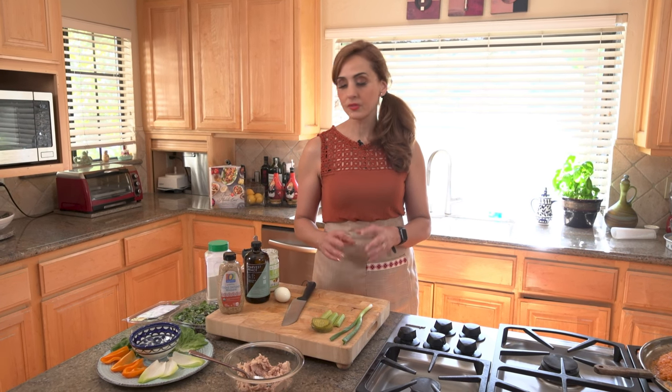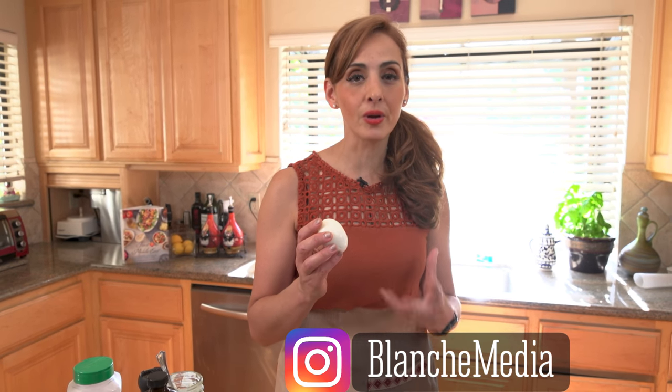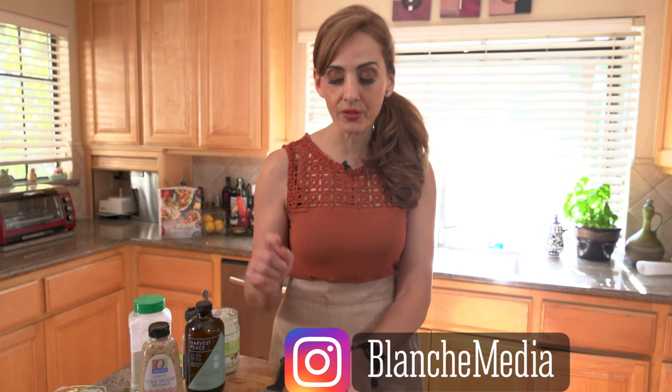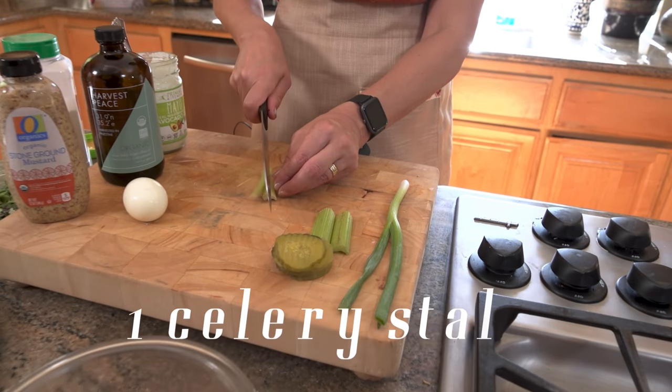Now in this sandwich there are some things that are usual and unusual. Let's start with some of the unusual stuff. My dad puts a hard-boiled egg in there — don't knock it till you try it, it adds a richness and a cool texture to the sandwich. He puts both celery and pickles as well as scallions, but they have to be minced very finely.